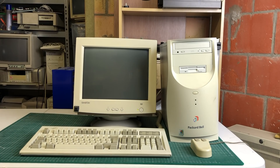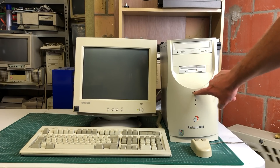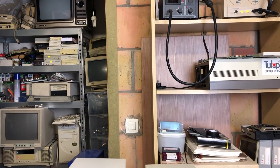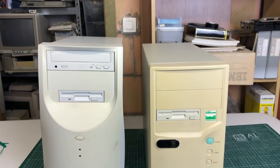Hey guys and welcome back to the channel and welcome to my 486 wannabe. That's not correct - I will be moving on to the 486 in a bit, but I just want to give the Packard Bell a little bit of love here. The 486 was actually part of a package deal that included this Packard Bell PC.